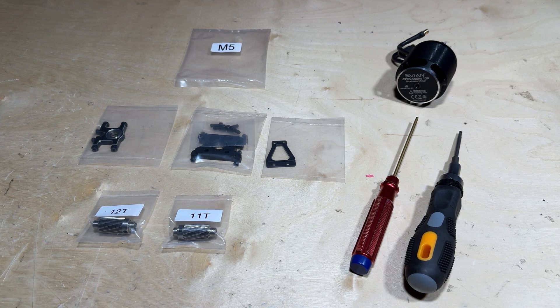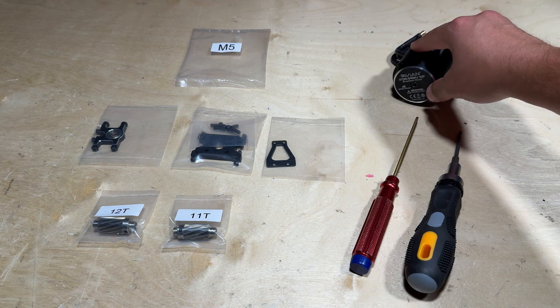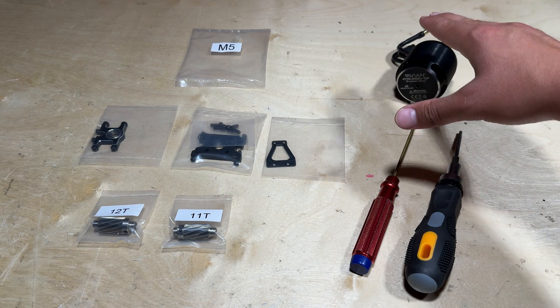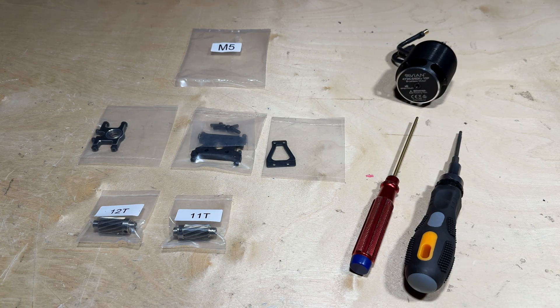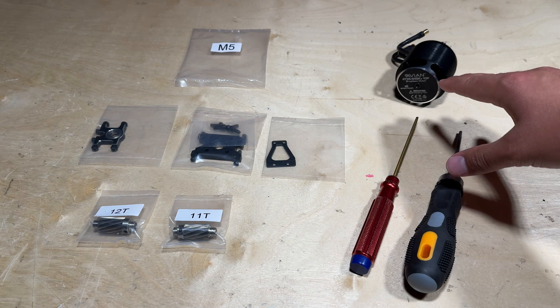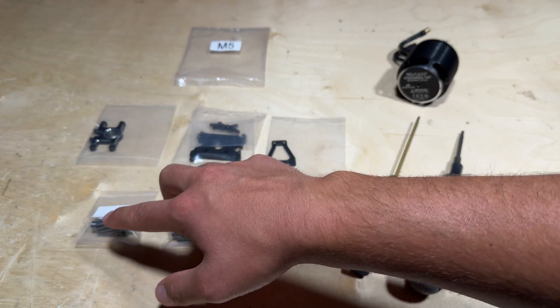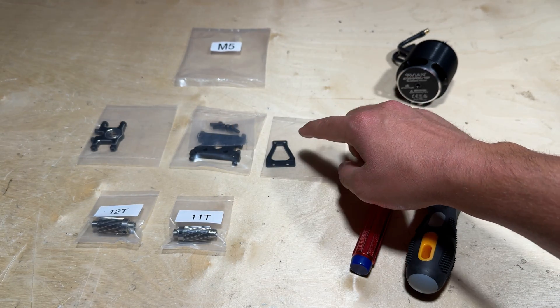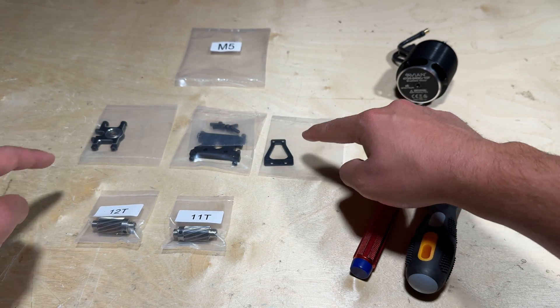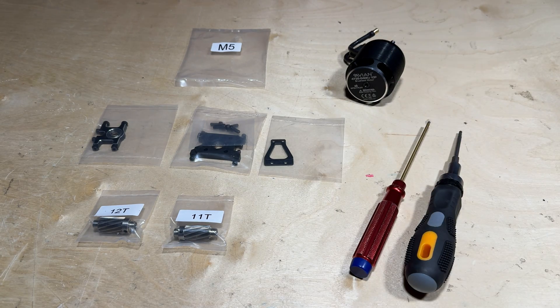In this particular video we are going to be assembling the main frame. The electric motor here is the only piece of electric equipment we are going to install onto the helicopter before the separate electronics installation video. Go ahead and locate parts bag M5, which contains the motor pinions, the motor mount, and also the braces for the pinion. Locate all of these parts to begin the motor and pinion assembly.